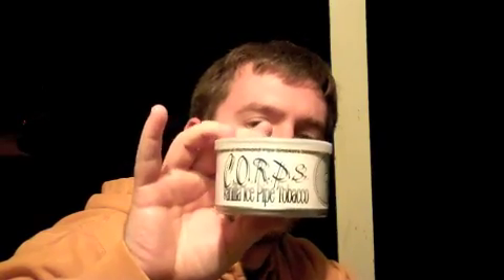What I'm going to try tonight is an aromatic. It is the Core Vanilla Ice Pipe Tobacco by McClellans. Core is a conclave of Richmond pipe smoker selection.